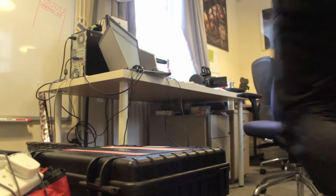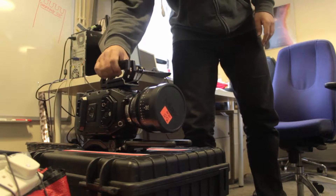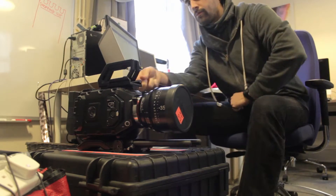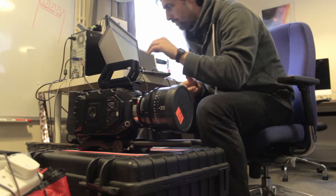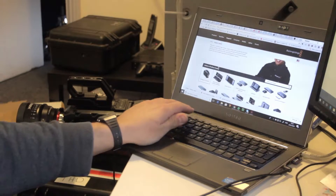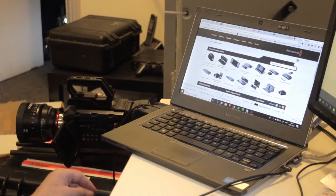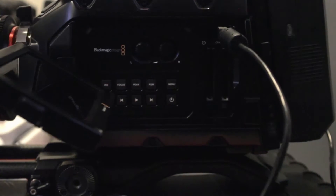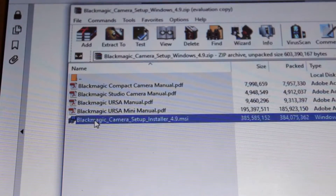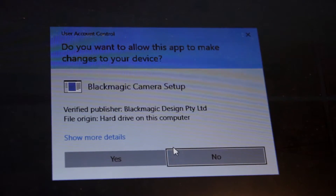Today we're going to be updating the software of the camera. It's incredibly easy. The only thing you need to do is get a cable attached to your computer, plug it into the camera, download the software from the official Blackmagic Design website, install it, and that software automatically does pretty much everything — detects the camera, tells you what software version is installed and what's available. You just press a button and it automatically installs everything.